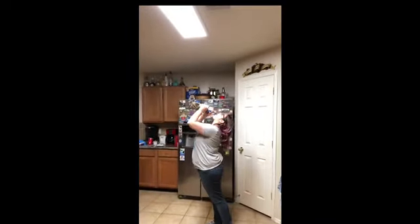On a side note, parents — when you're done with this dessert, make sure you keep the whipped cream away from your kids, or this will happen. I hope you guys enjoy it.